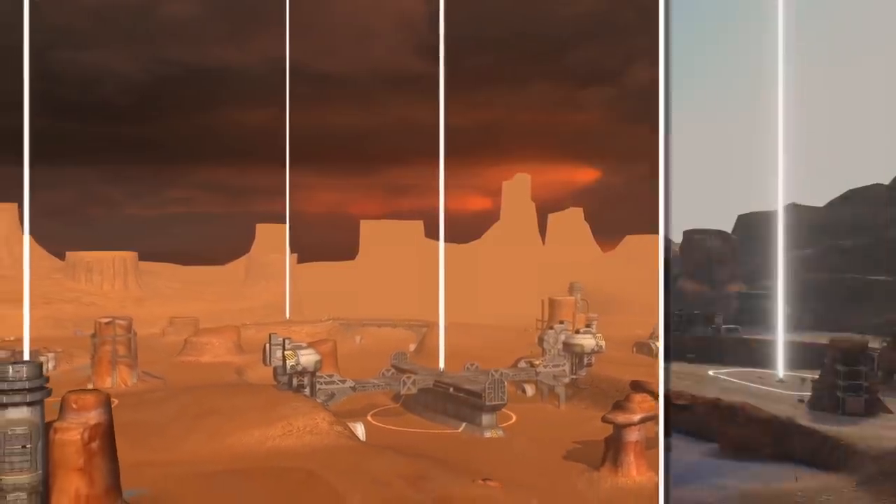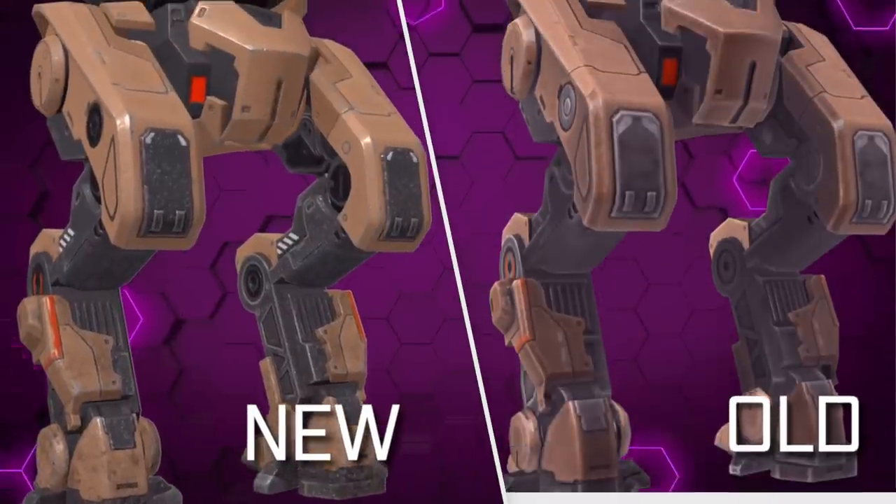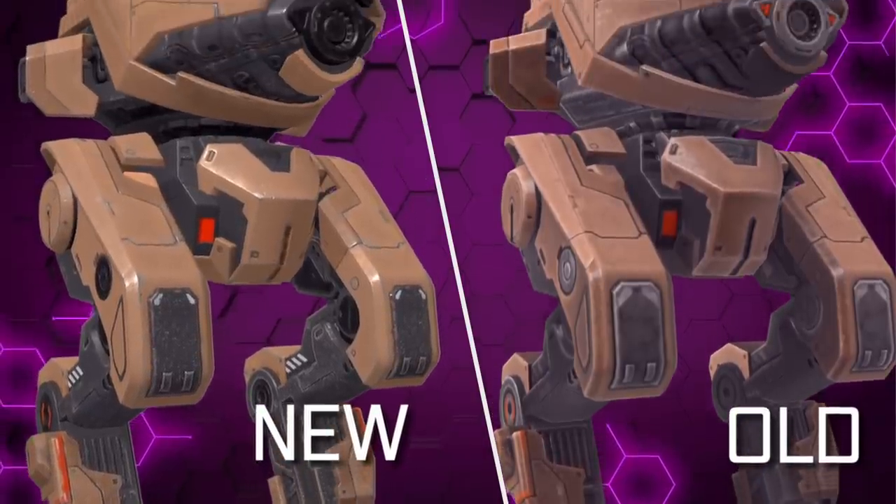This is Canyon before, and this is Canyon after. Here's the comparison for Valley. And here are two gestures, old and new. We're squeezing the most out of your phone or tablet while ensuring that War Robots Remastered truly runs without a hitch.